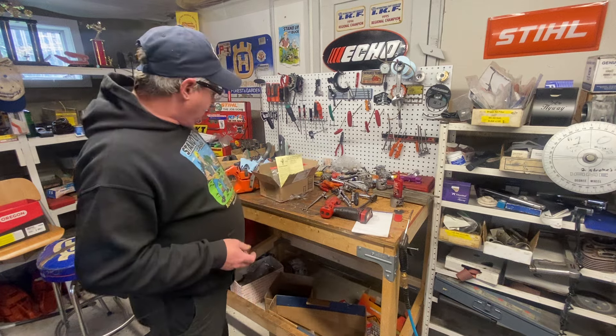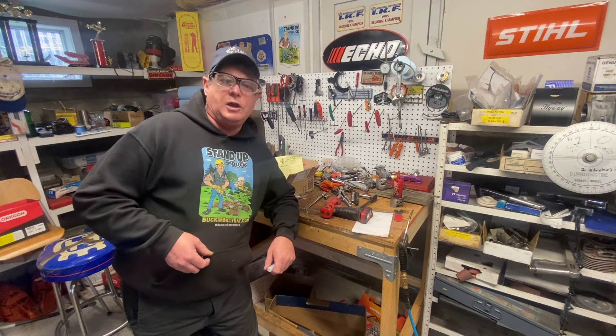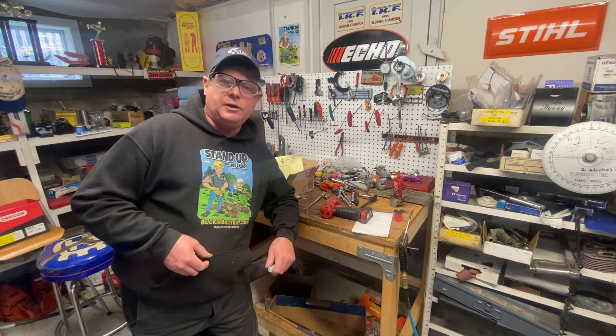So there you go. Have a great day. Keep your saw running nice. Keep your tools in good shape. Have a good rest of your Monday. Bye now.